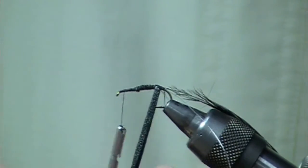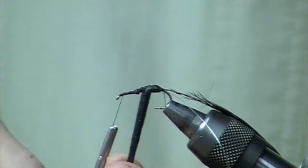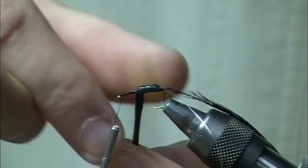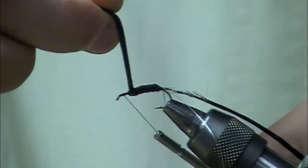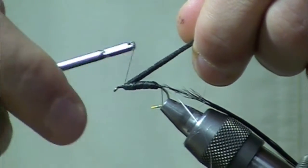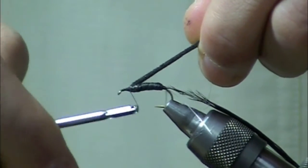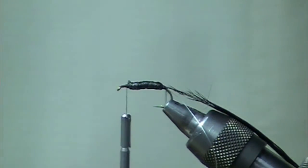Next we're going to wrap that piece of foam forward. Put a little bit of tension on there. It builds up a cool black body. Snip off the excess.